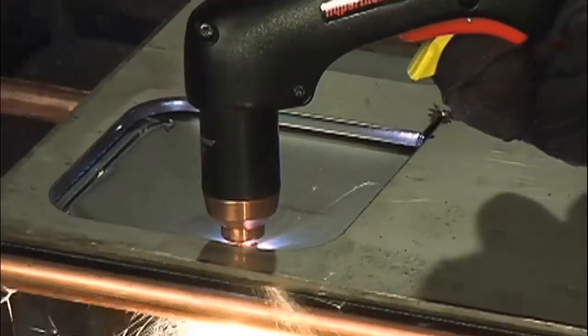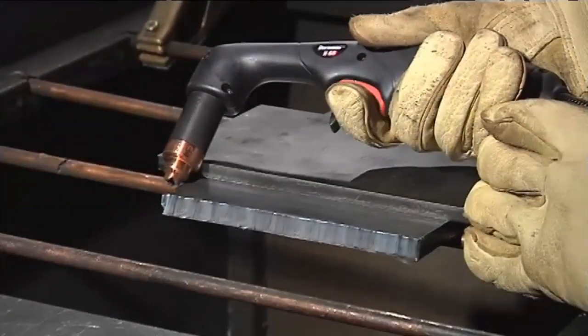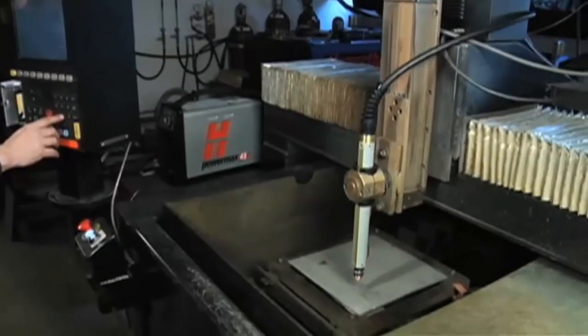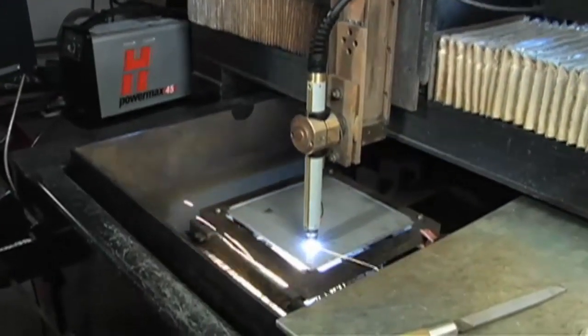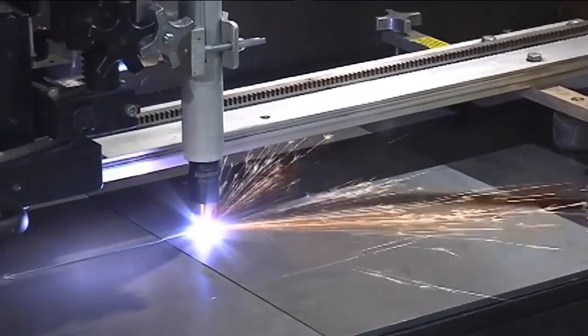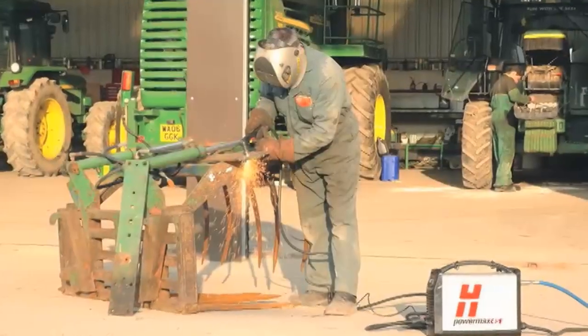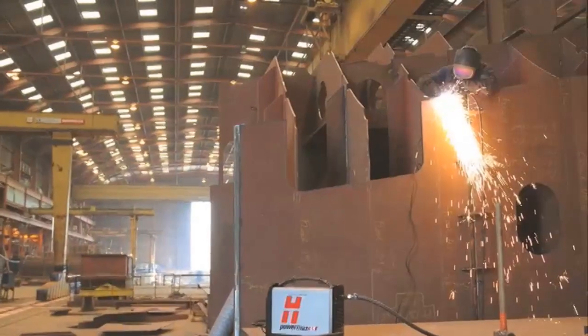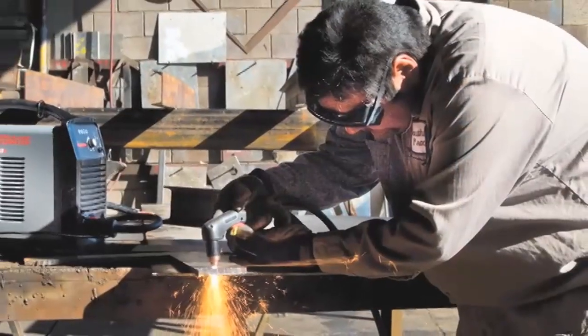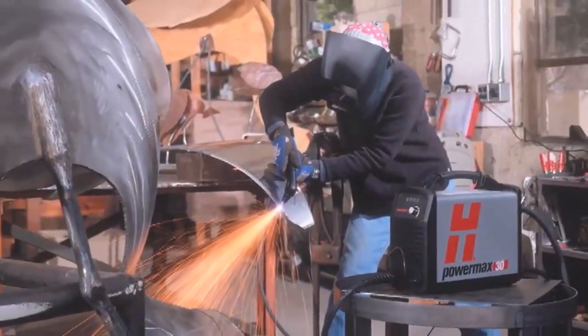Handheld torches are used to freehand cut various shapes, follow a template or straight edge, make beveled edges, remove a weld, or create a groove in the metal for weld preparation. Machine torches are used for automated solutions like XY cutting tables, three-dimensional robots, track cutting systems, and a variety of automated cutting and beveling machines. PowerMax systems are versatile and robust, used in applications from automotive to agricultural, shipbuilding, and general fabrication. Home hobbyists and metal artists also use plasma systems in their garage, studios, or around the home.